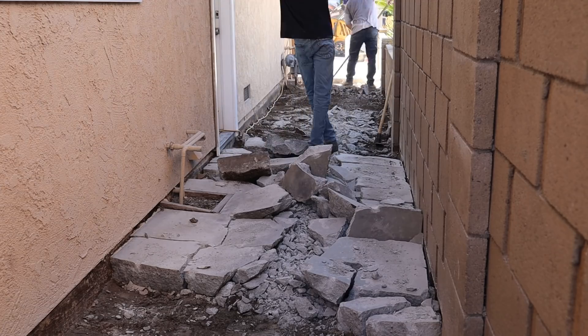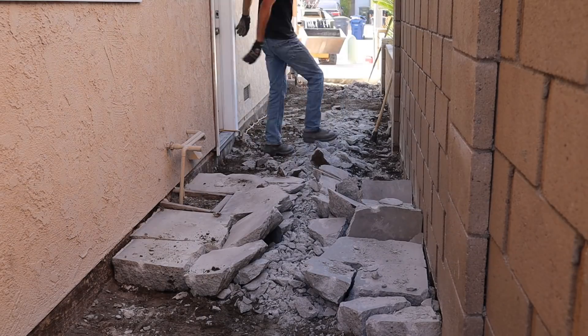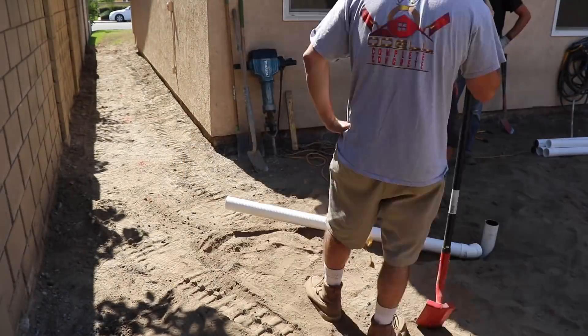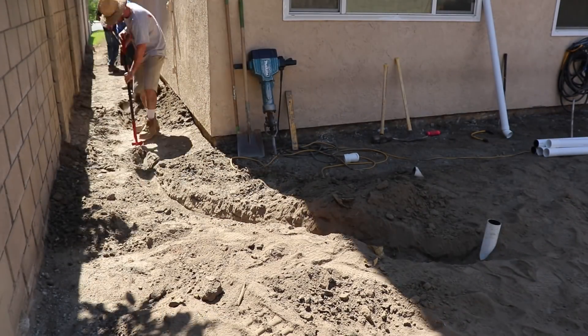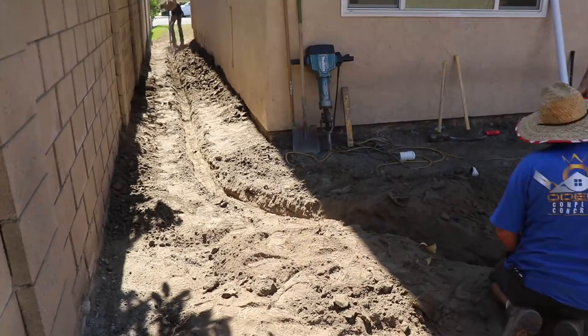From my experience, side yards narrow like this are probably the hardest to do out of all concrete work — especially for drainage, accessibility, and all those factors. Per square foot, side yards are the hardest.